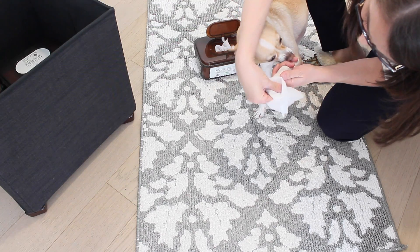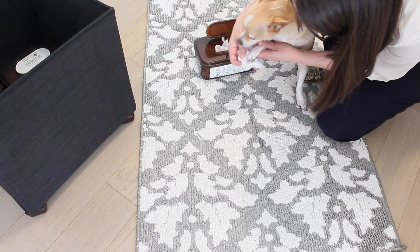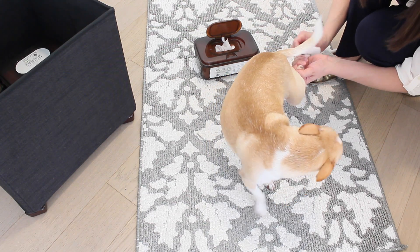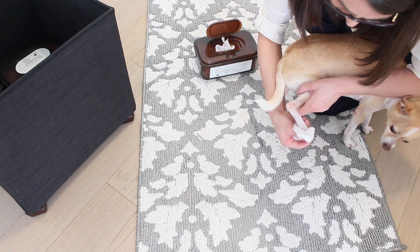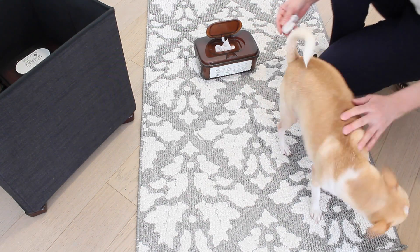Nowadays there are a whole variety of wipes for our pets. But please keep in mind that you cannot use baby wipes. Even though those are super gentle, because we as humans have a different pH, those might irritate our pets' paws. So just make sure you use only the ones that are specifically made for pets. If you don't have those, you can also use some paper towel dampened with regular water.